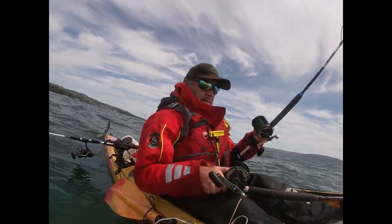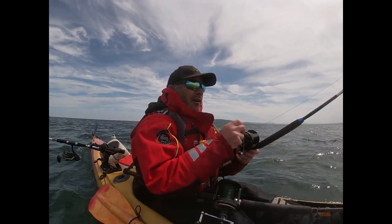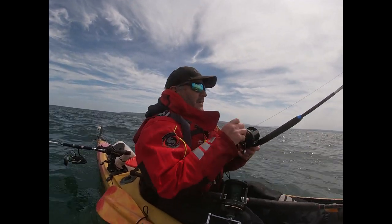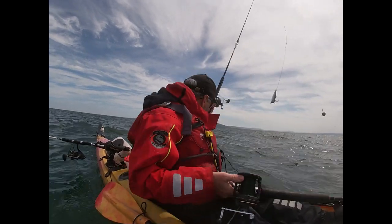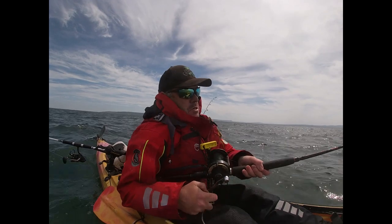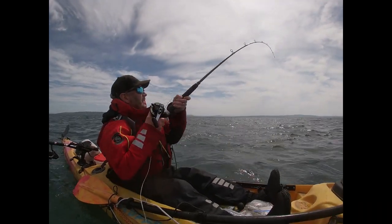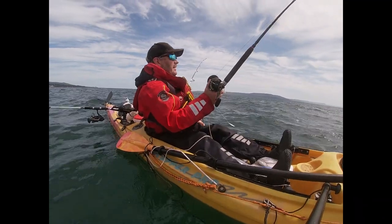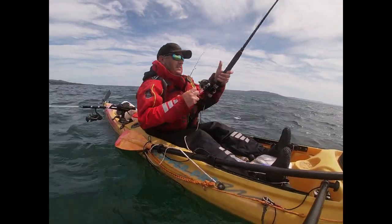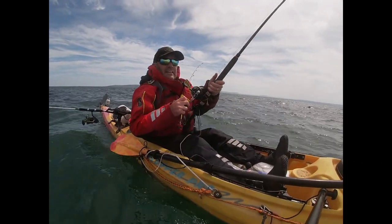I've only put the line down - I was just showing you, and he's peaking up the other rod. This lad's away like a rocket! The marks are flying, I've enough to fly the boat.